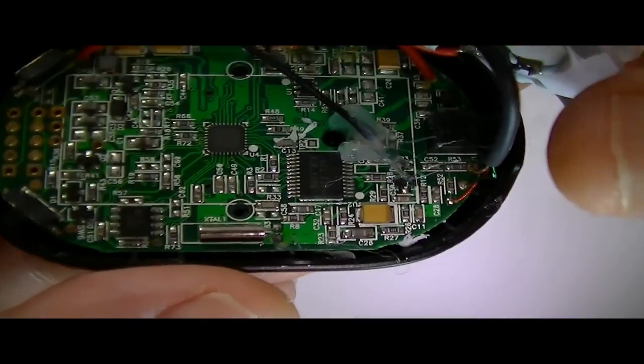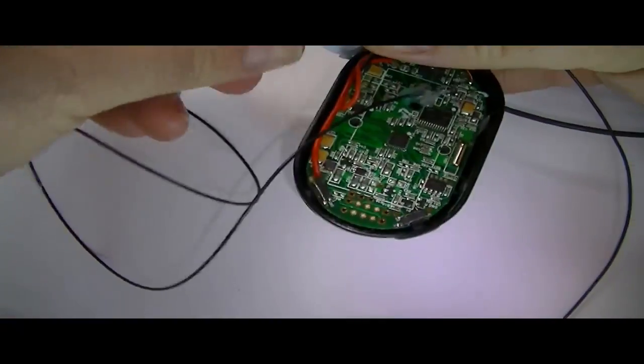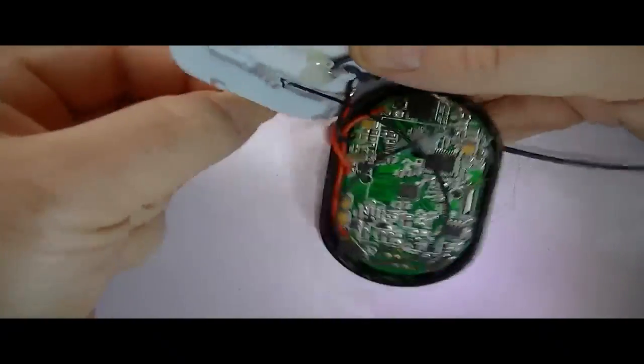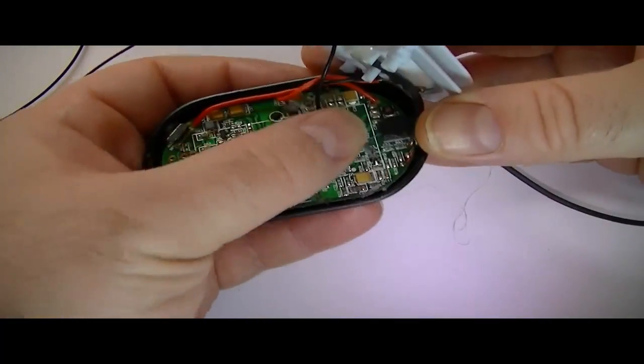That's the old wire there now — it's nice and secure. We've just got to feed the wire through the hole I've just made. You can put more glue on this side if you want, but to be honest you shouldn't pull the antenna too much anyway, so it should be nice and secure there.